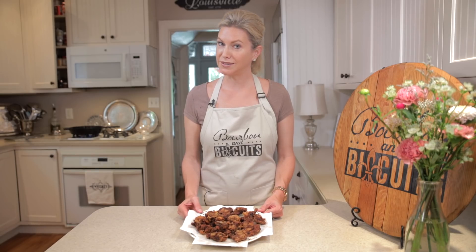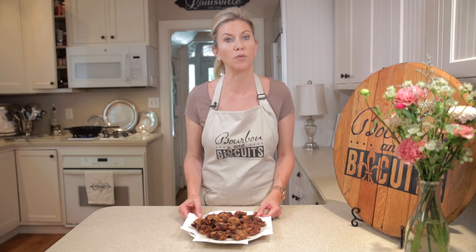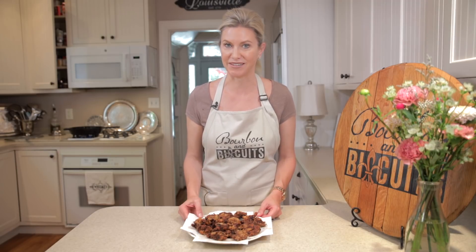These smell delicious — wish you could be here. They fried up to a golden crisp perfection. I'm going to mix up a little remoulade sauce to serve on the side while Jessica makes our drink.